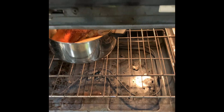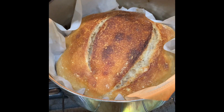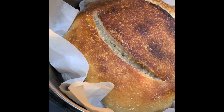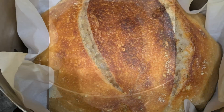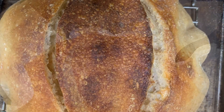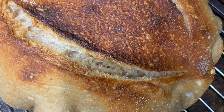Moment of truth. Let's get this out of here. Doesn't look half bad. Let's get this out.